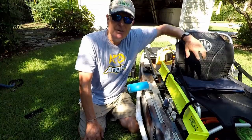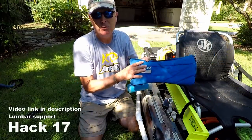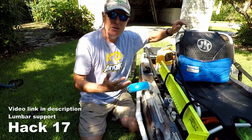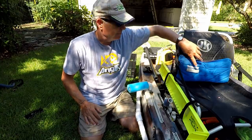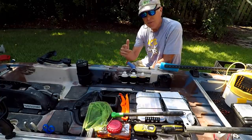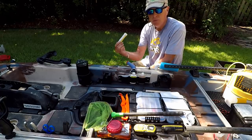Another setup hack: go out and buy one of these Therm-a-Rest pads that fit right in your seat. I find it makes it very comfortable to have that lumbar support when you're pedaling.